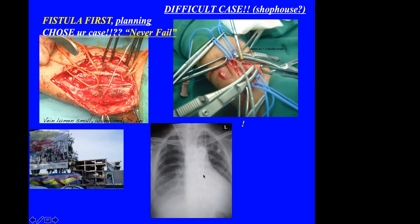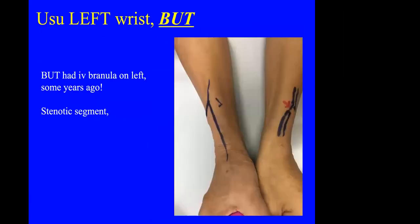I placed three vessel loops, used a sucker, and had serious difficulty controlling haemostasis — like a building abandoned because of very poor planning. It is very important that you plan your AVF and aim for almost 100% success on the first attempt. If a cannula was placed on the hand — not at the wrist but higher up — that can cause a setback. If diagnosed early, you can try to do the AVF more proximally.